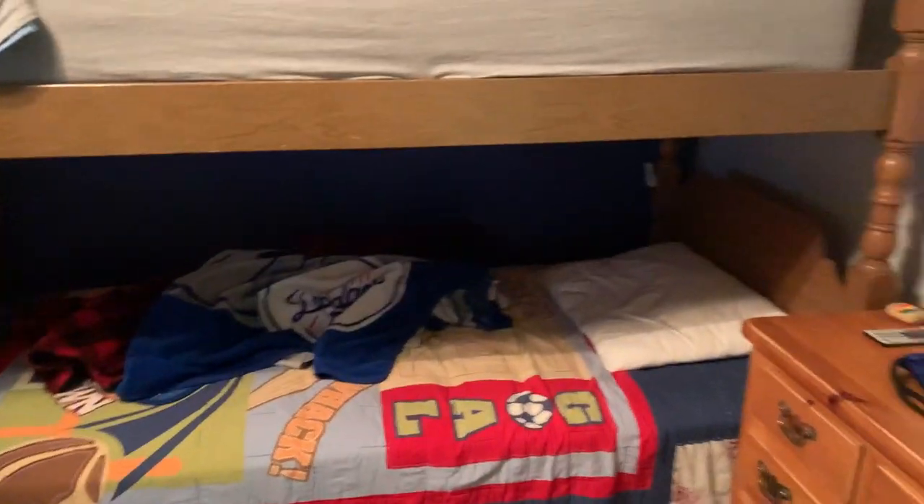I'll give you guys a tour of my room. Basically you walk into the door here and there's my bed over there. I sleep on the bottom bunk — my brother's in college now, he's gone.